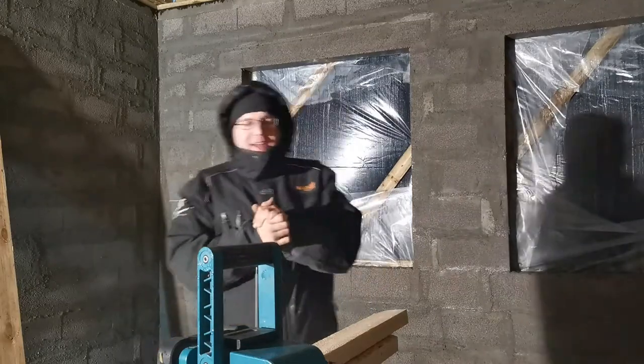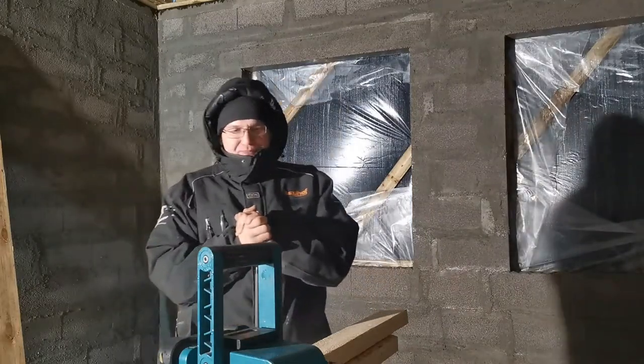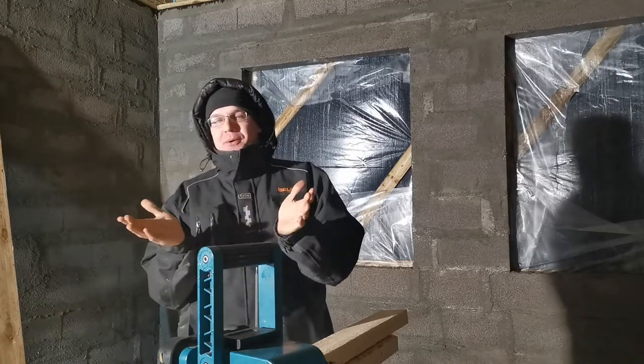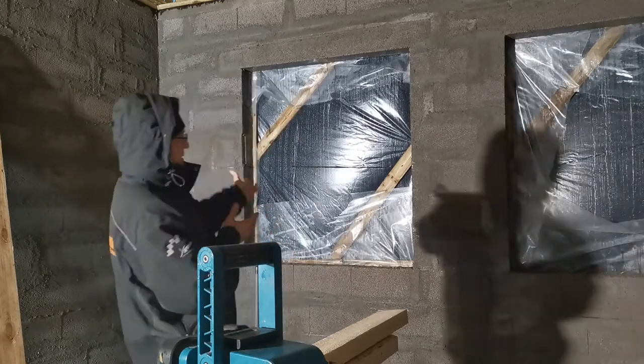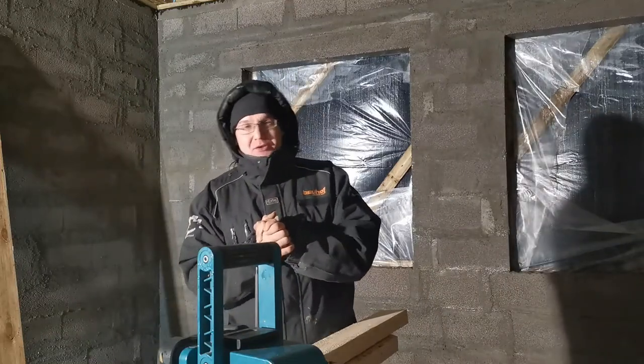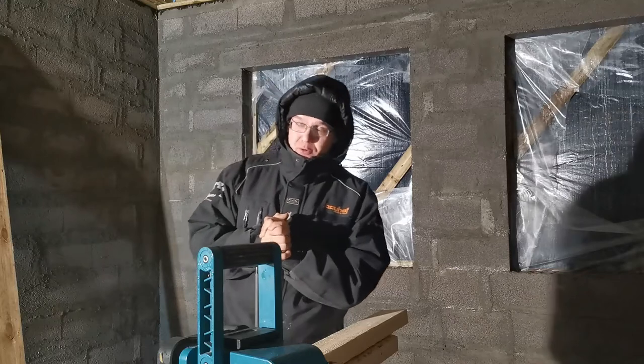Hey! Welcome to a new episode. Winter is here. I can't show you the snow outside because as you can see it's pitch black outside. Mega windy. We have a storm warning at the moment for the night.